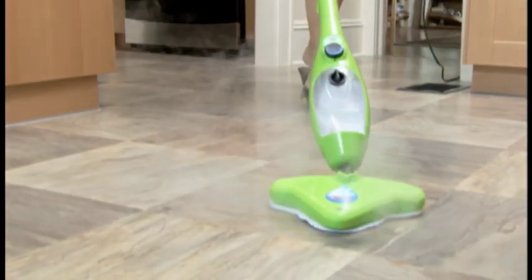And while the X5 makes it easy to clean the stains you can see, it also helps with the ones you can't. The X5 cleans at 230 degrees Fahrenheit with dirt-grabbing microfiber, so it cleans and deodorizes without chemicals.